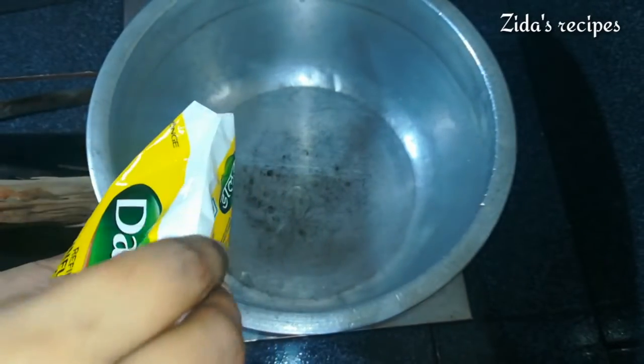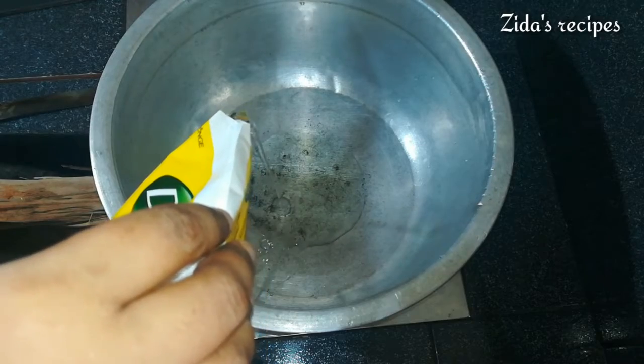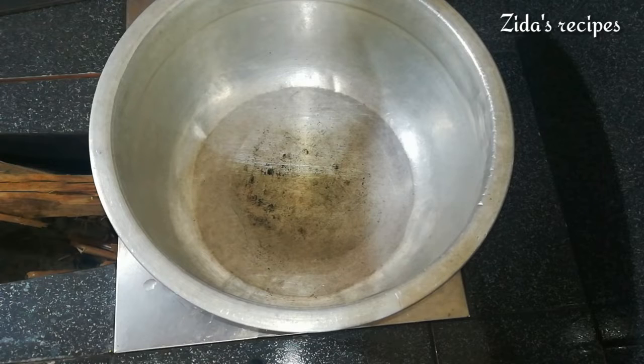In the next video, we have a comment on how this pot is called Chambatti — it has been used for a long time. Let's mix it side by side.